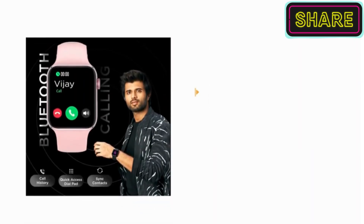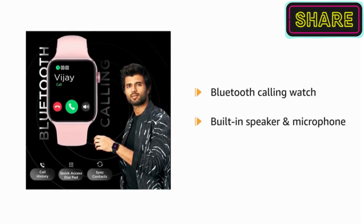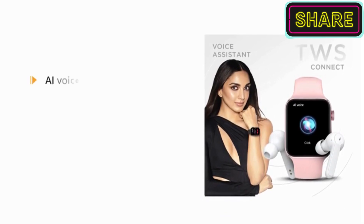It enables you to make and receive calls directly from your watch via the built-in speaker and microphone. Command your watch and let the magic happen with AI voice assistance.